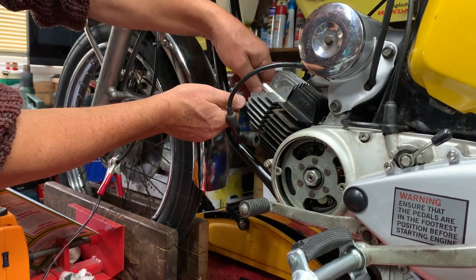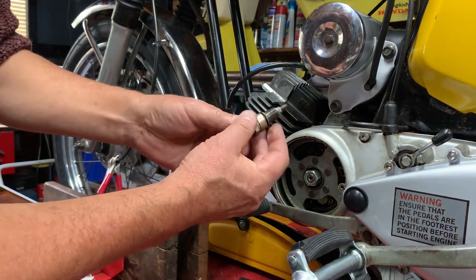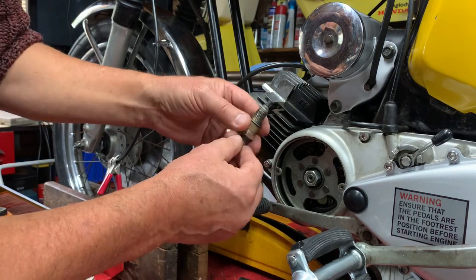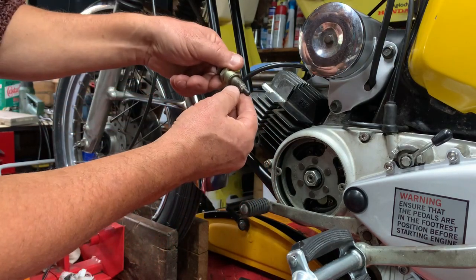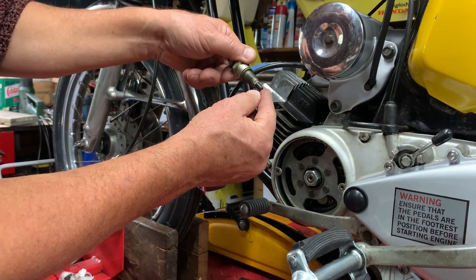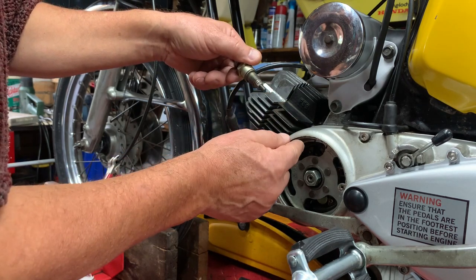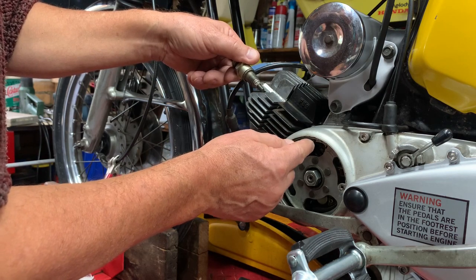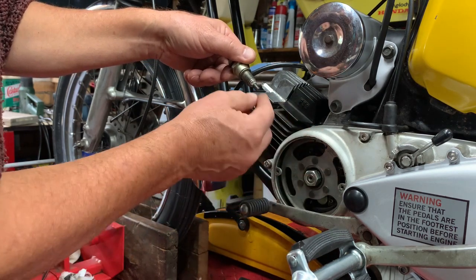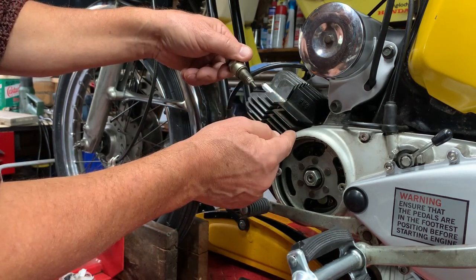I've got here a piston stop which I made some years ago and have used on different bikes. The idea is you screw it into the spark plug hole and it will stop the piston. If we adjust it so it stops just before top dead center, we can mark the flywheel opposite a mark we've already done on the crankcase. Then if we turn it the opposite way until it stops again and remark the flywheel...